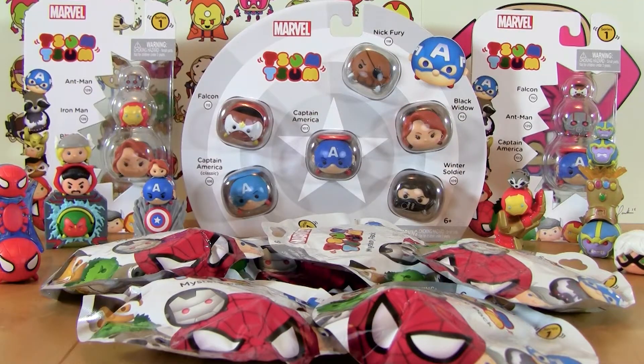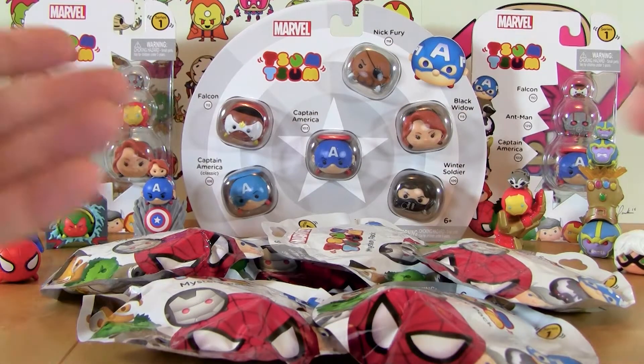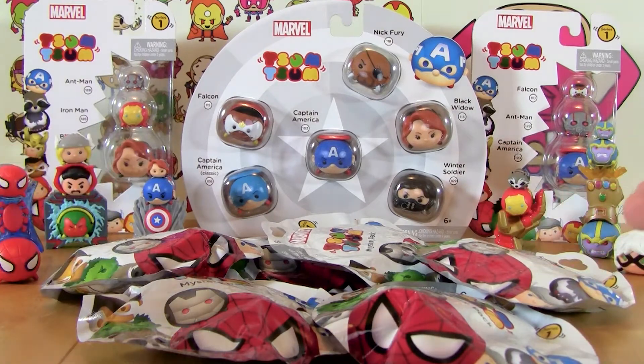Hey guys, welcome to I Just Want to Open Things. My name is Rick and today we are going to be opening a ton of Marvel Tsum Tsums. Let's get started.